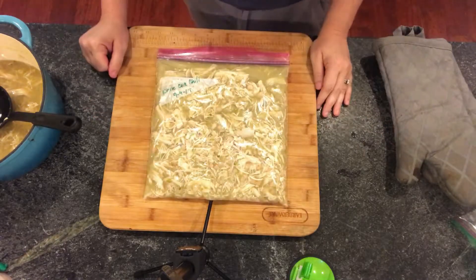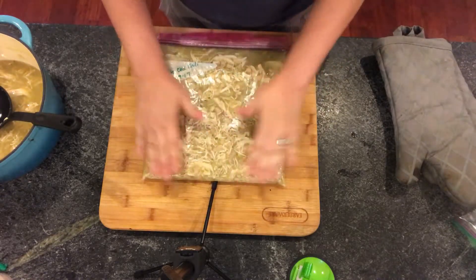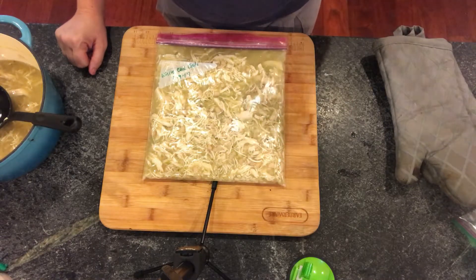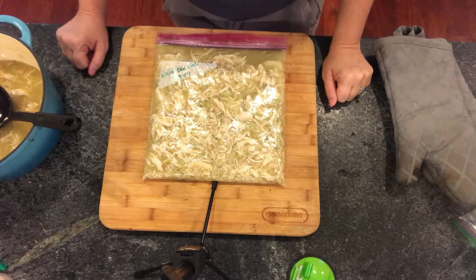To store it, all you do is lay it flat in your freezer and then stack the rest of your soups on top of it. This is the white chicken chili — five ingredients, super easy and quick to make. Thaw it in the fridge overnight and heat it up the day you want to eat it.